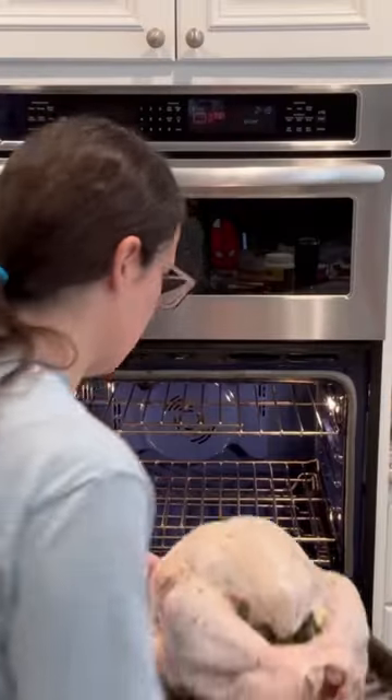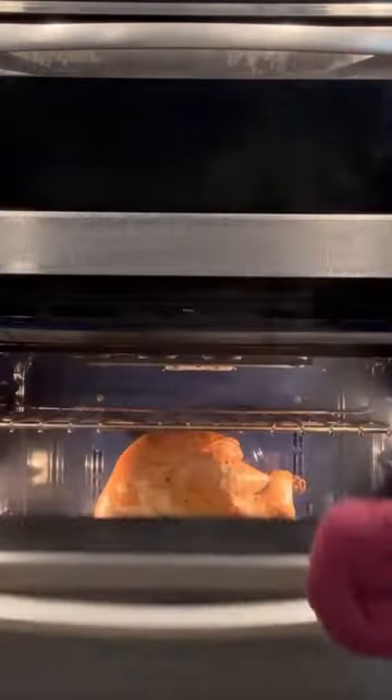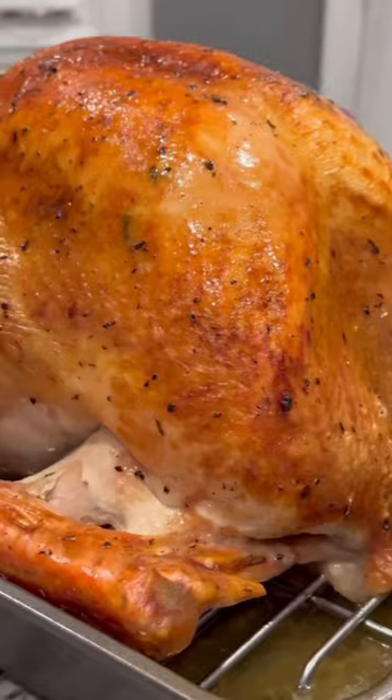I'm going to put that in the oven at 475 degrees for 45 minutes to get that skin nice and crispy. Then I take it out, cover it with foil, and reduce the heat of the oven to 350.